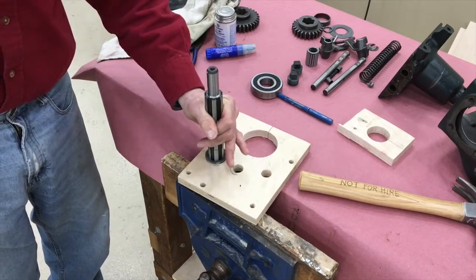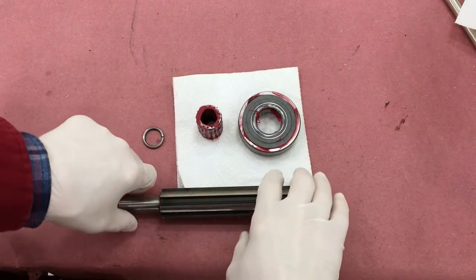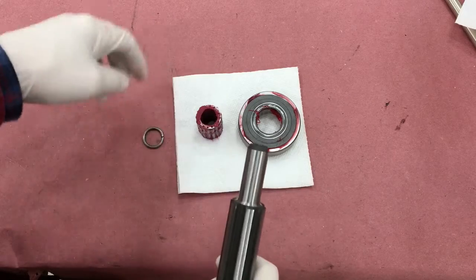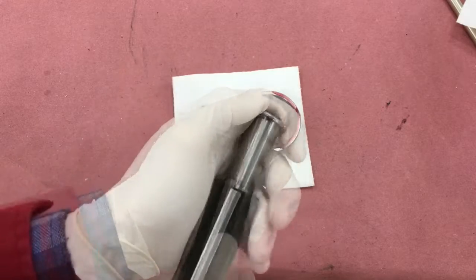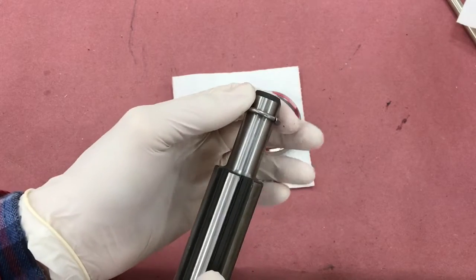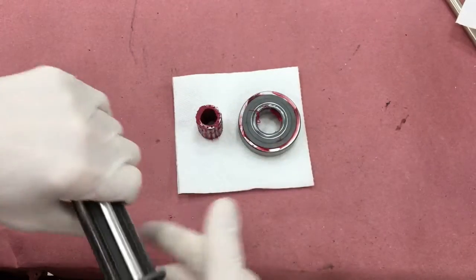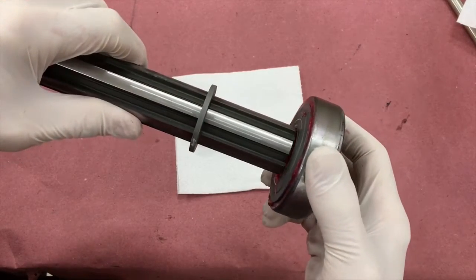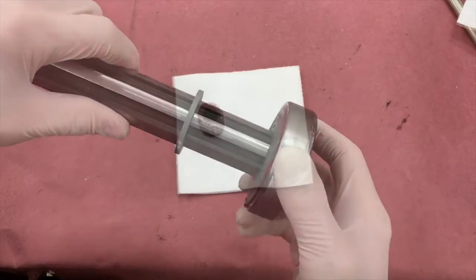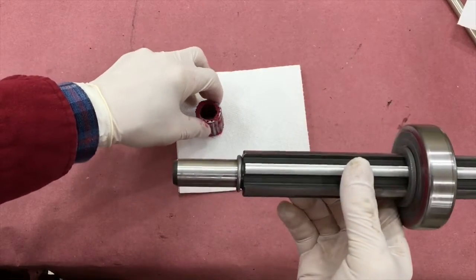Here I am putting the main shaft collar on the main shaft. I used a rubber hammer to try not to destroy anything. Slide on the main shaft pilot bearing spacer — this is a tight fit. Next goes on the main shaft bearing with a shield, which I pressed on off camera. And finally the roller pilot bearing for the end of the shaft.